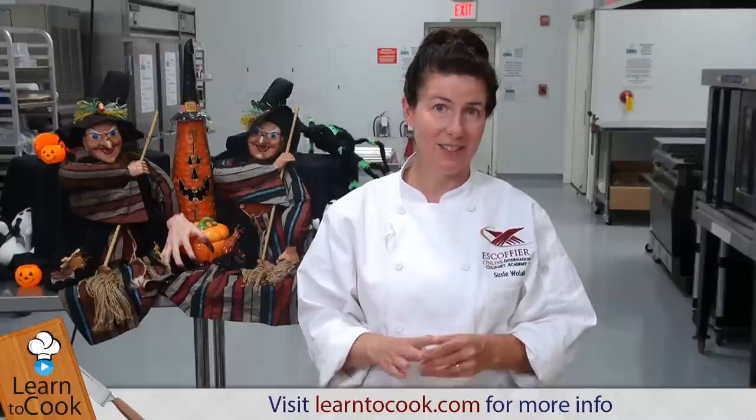Hi, I'm Chef Susie with LearnToCook.com and today I'm going to be making popcorn balls, which are a Halloween favorite. We're going to be putting our ingredients in the saucepan, gently warming it on the stove to melt everything together, and then we're just going to be tossing the popcorn in and then it's ready to be formed into balls. Very easy.